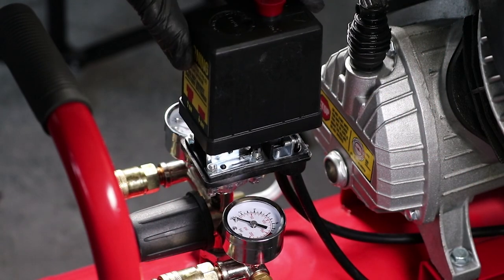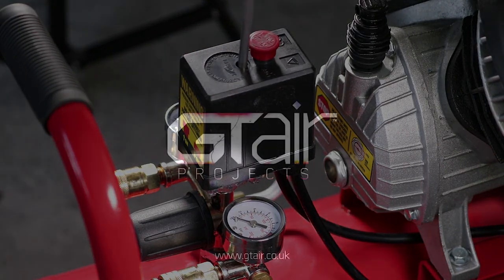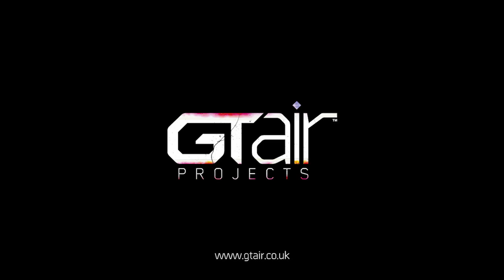Reinstall the switch box cover and tighten with a Phillips head screwdriver. Allow up to 8 hours for the compound adhesive to fully cure. For air compressors, spare parts and accessories, visit www.gta.co.uk.